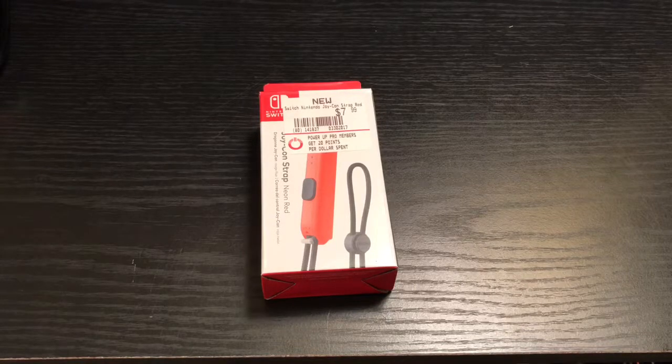Alrighty guys, Mark the Llama here with another unboxing for you guys today. This time I got the red neon Joy-Con strap. These were hard to find for a while, but I guess they got a new shipment. I picked up mine at GameStop. So I'm going to do a quick unboxing, and I'm also going to do a comparison with the different colors — well actually just the black and the red — and then the red and the black Joy-Con. So let's get started.